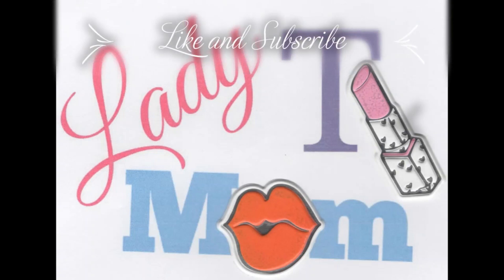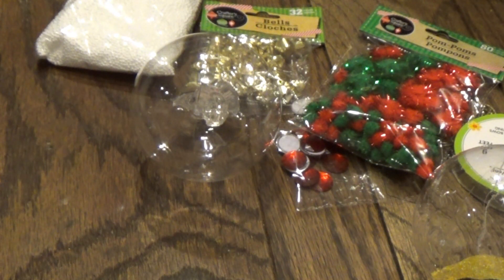Lady Mom Tea here, and today we're going to be making our own ornaments. I got everything from the Dollar Tree.